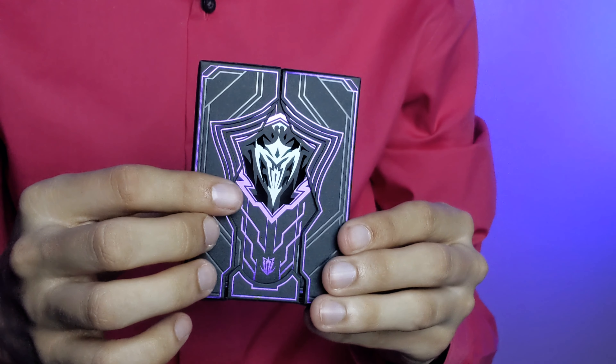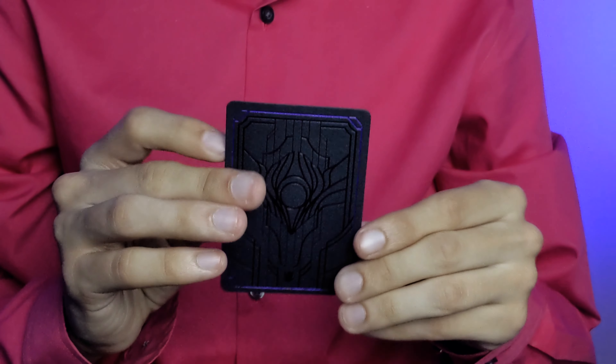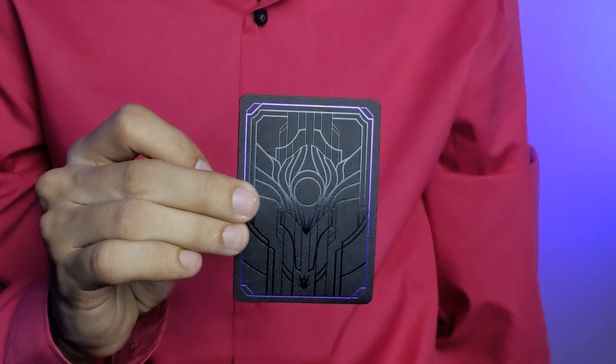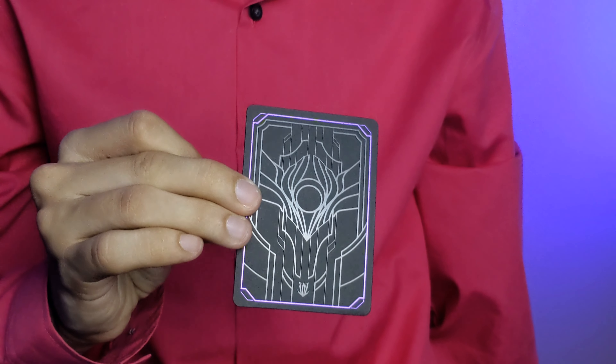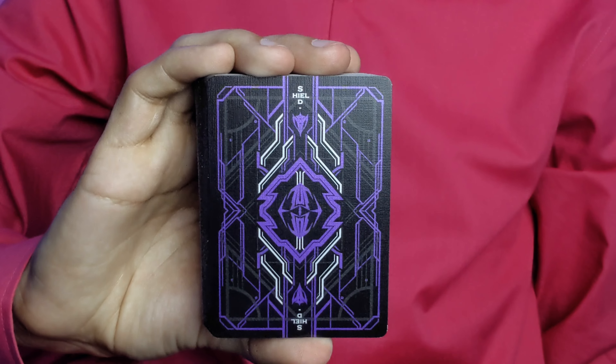The last thing about this tuck box is that right here you have a cutout where you can see inside the box. Because of that, they include a card with a blank side that, when placed facing outward, makes the tuck box look just a little bit cooler.